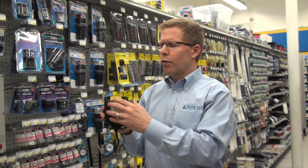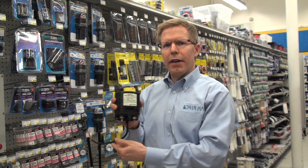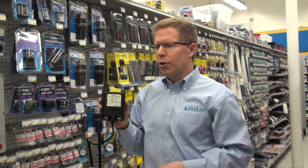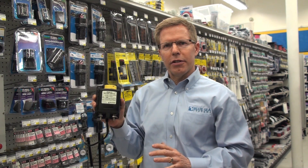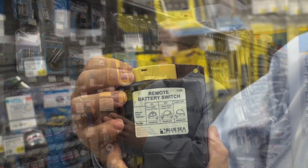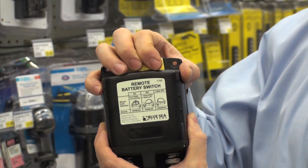This product also has a manual override. So in the event that the control wire is either compromised, or you are working on your electrical system and you want to do a service lockout, you can simply use the switch on the top of the unit.